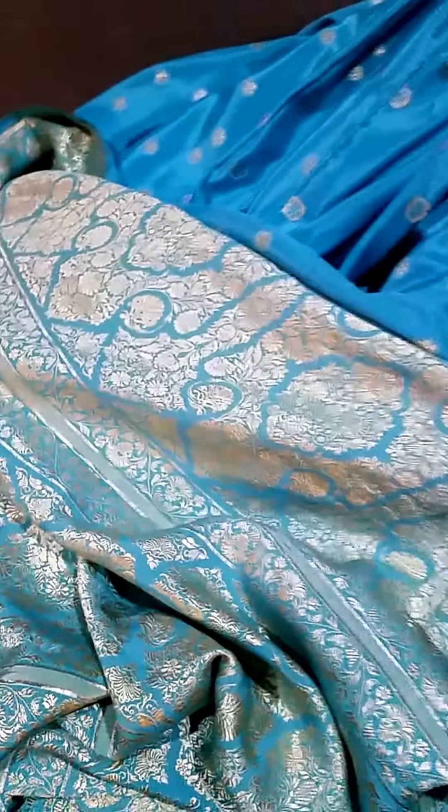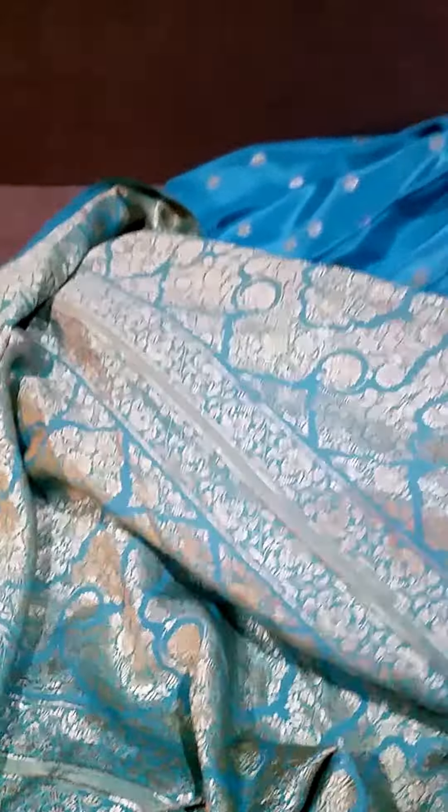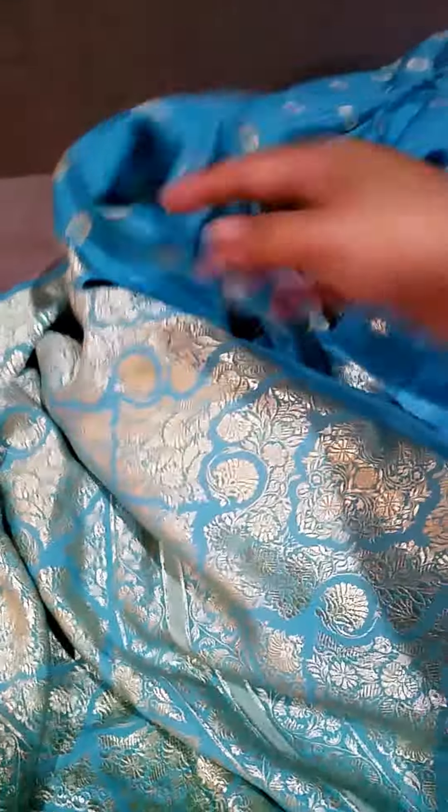This is the blue one — I think I had it inside out, let me flip it. It's like a silky material, very soft. This is one I had gotten from Malaysia, and it's a beautiful blue color.